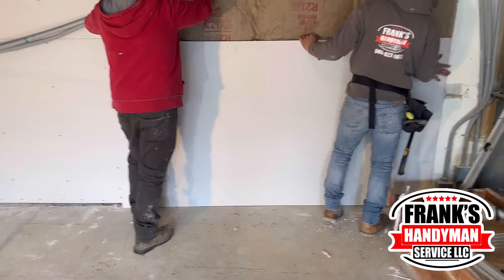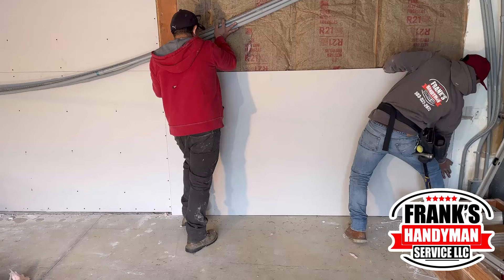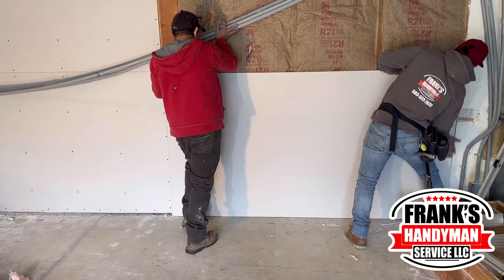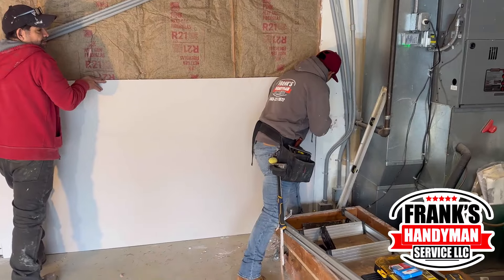Once they finish putting all the insulation in, they're able to put this other piece of drywall. He's just holding it so it doesn't tilt, and then he's going to be putting the screws in there to hold it.